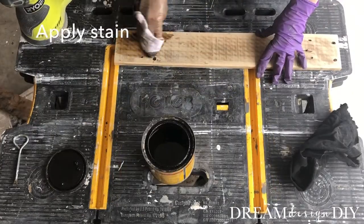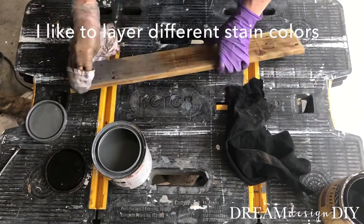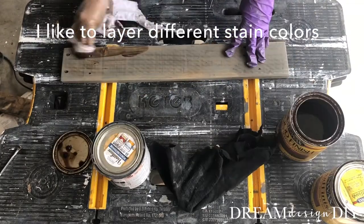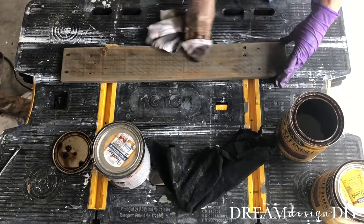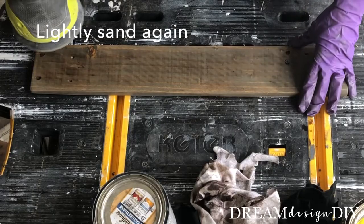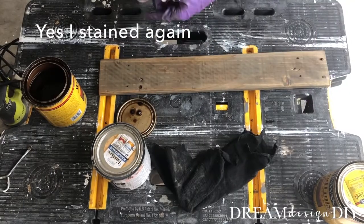Next, add stain. I like to layer a few different colors of stain. Lightly sand again. Yep, I stained it again.